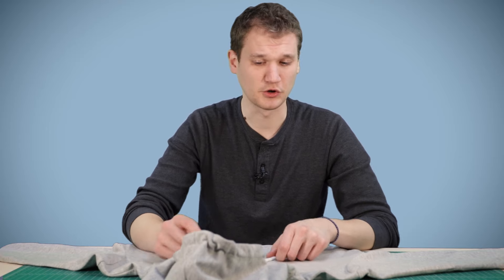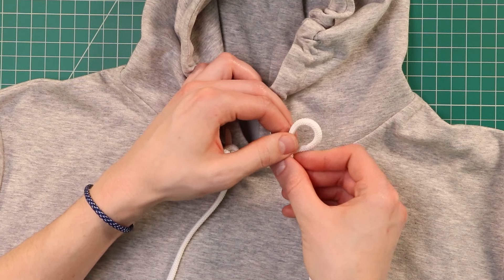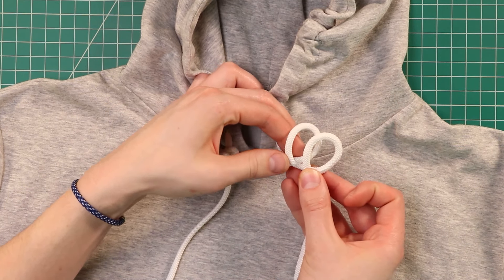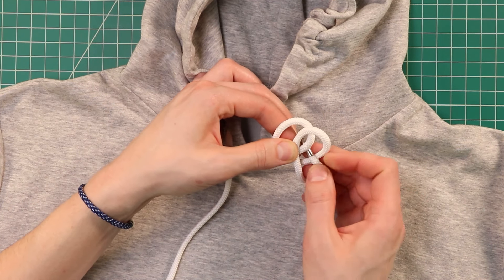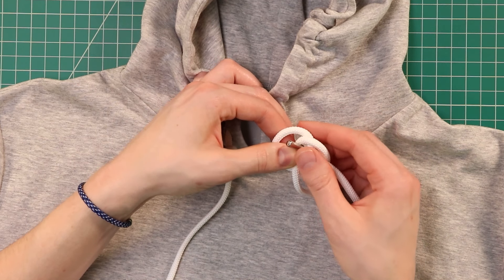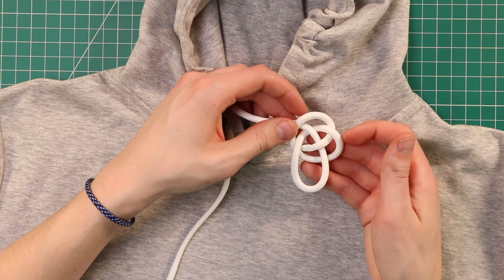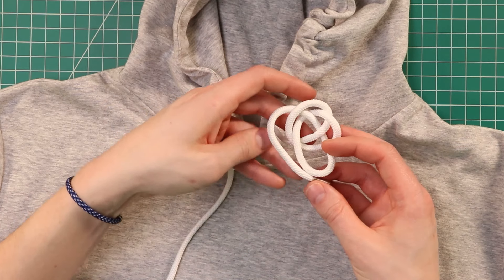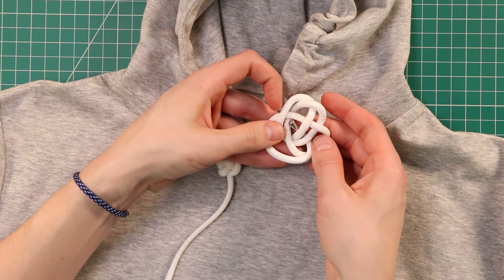This next one is the single strand diamond knot. It makes a good stopper so that your cord doesn't pull up into your hoodie. To start it out, we're going to make two loops overlapping each other like a pretzel. Then we're going to take this end and put it over the first cord, underneath the second, over the third, and underneath the fourth. So we have now three loops. Bring that cord around one more time, and we're going to go over the top of the first one, underneath the next two, and up through the middle.